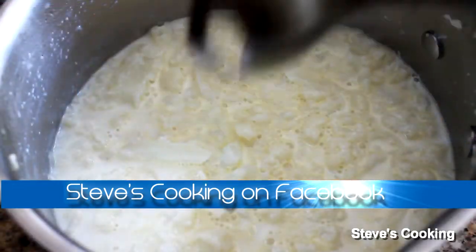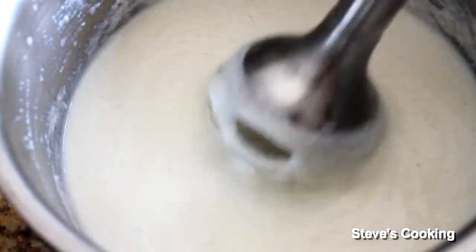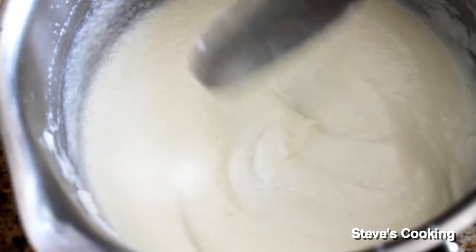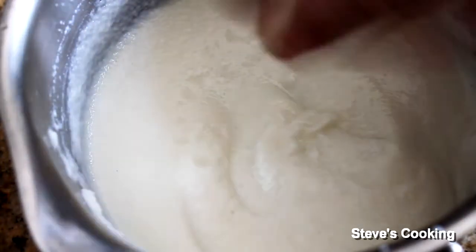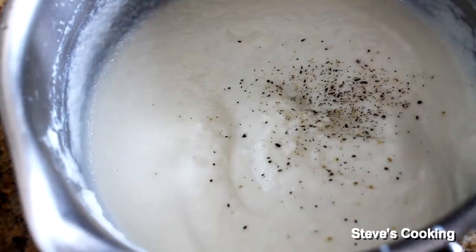Now with the blender, blitz until smooth — beautiful. So now let's season it. It needs some salt, ground black pepper, and you can also add some cream. Give it a stir.